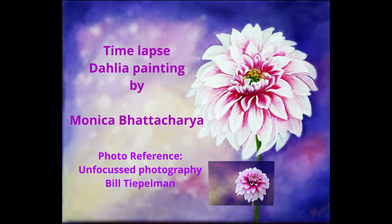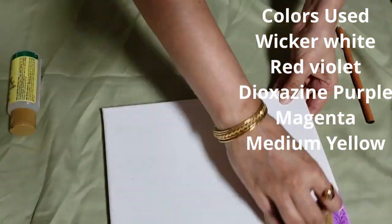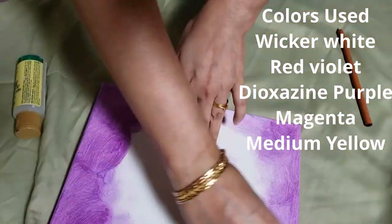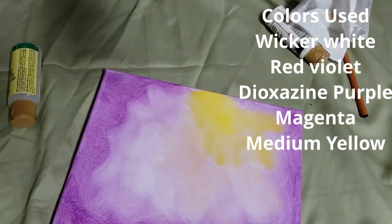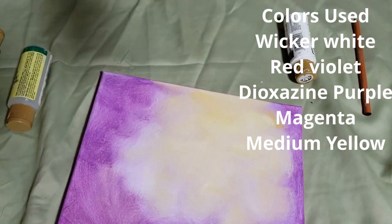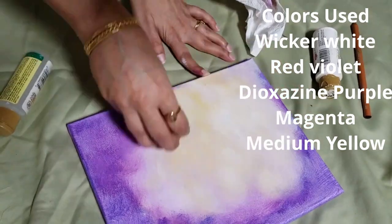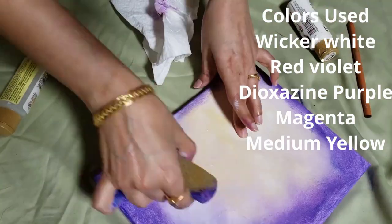Hi, this is Monica and this is just a quick time-lapse video of a recent painting I did to donate to a hospital. It was just one of those paintings I got inspired to do after seeing a photograph, and the photograph was from Unfocused Photography. I decided to play around a little bit with the background and try to emulate the photograph.